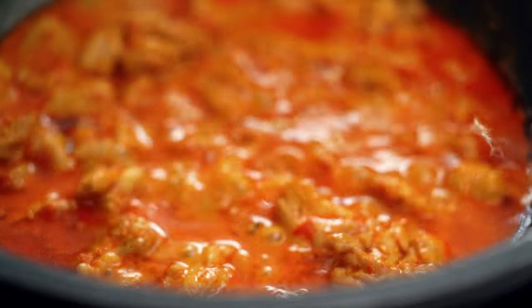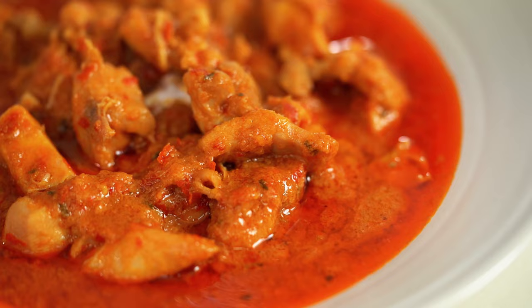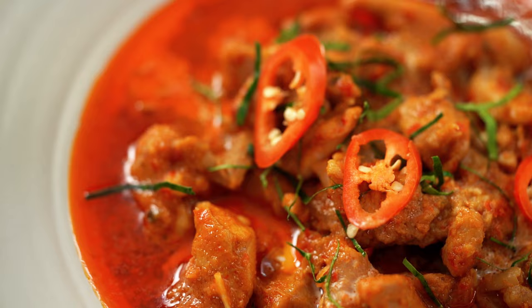Thailand's famous Penang curry. If you've always wanted to make this at home then I have the perfect recipe for you.